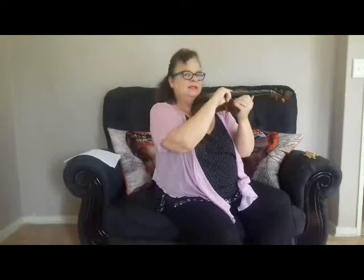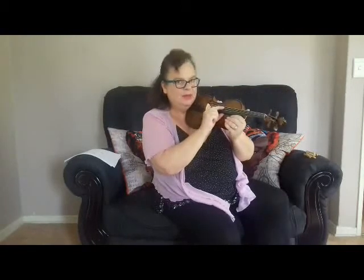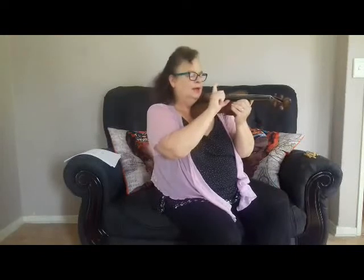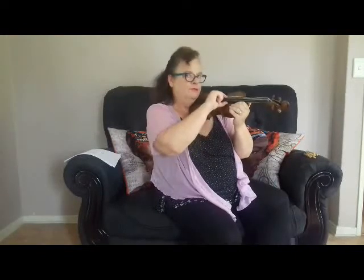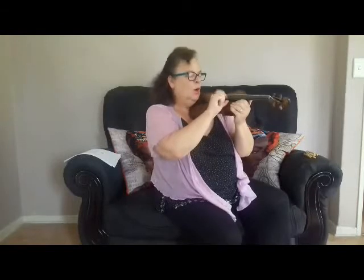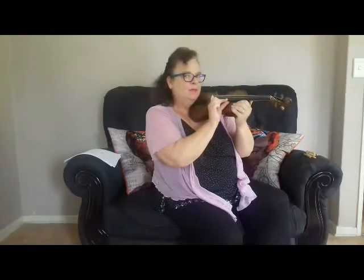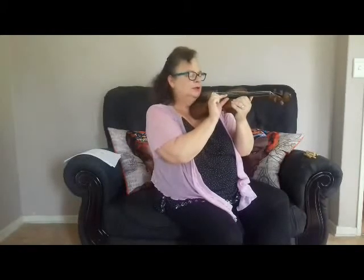Pizzicato means plucking. We'll pluck each string four times. G four times: 1, 2, 3, 4. Then Mommy Bear D: 1, 2, 3, 4. Then Goldilocks A: 1, 2, 3, 4. And Baby Bear E: 1, 2, 3, 4.